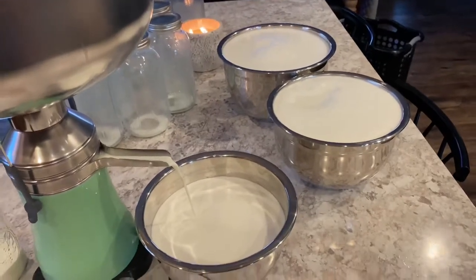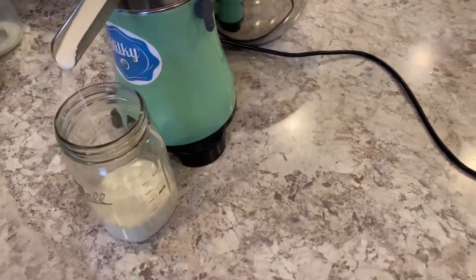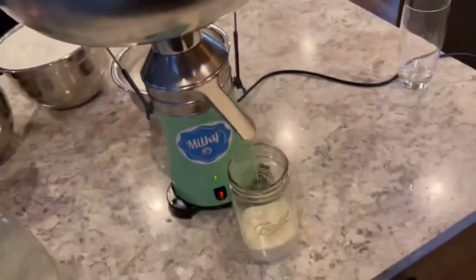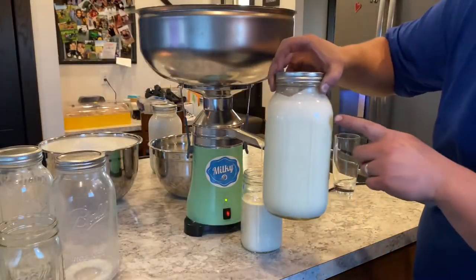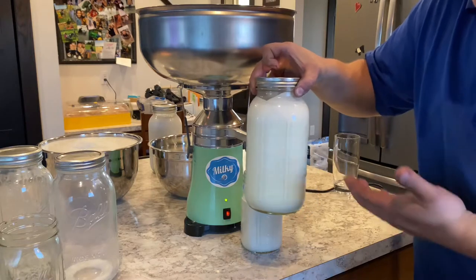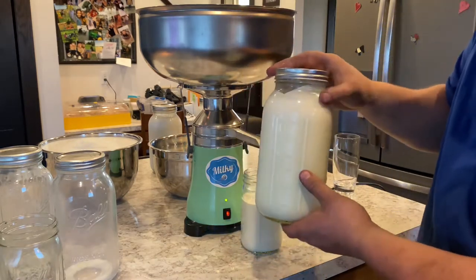So out of six gallons of sheep's milk, we're almost done. I have one quart of cream cooling down in the freezer. Looks like we might get two quarts of cream, I'm hoping. You can see here that's the cream line, since the milk's separating naturally, even though sheep's milk is considered naturally homogenized so it doesn't separate.